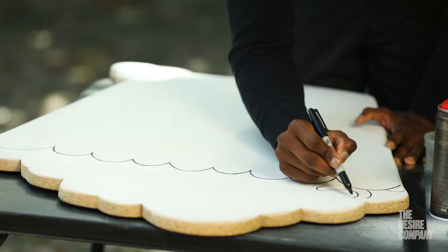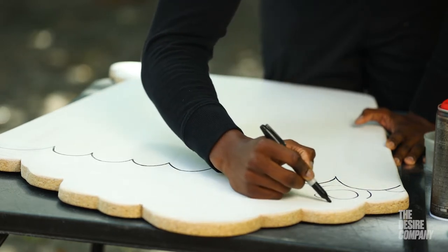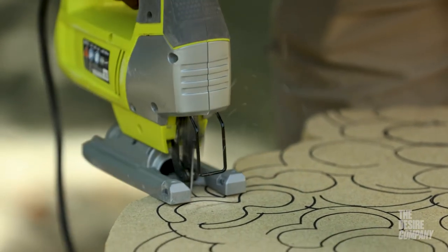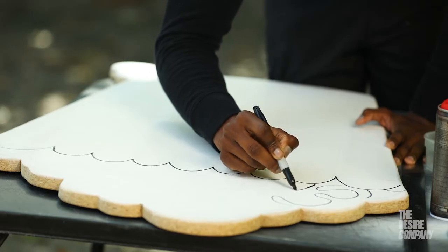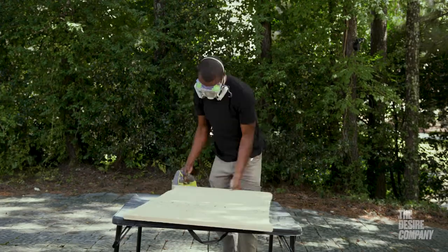At the top of your popcorn bucket, get some nice curly, swirly, organic lines because popcorn is fun and curly. There are some tight areas, but the popcorn is the fun part, so have fun. For the bucket itself, make sure your lines are really crisp and use a ruler to get really straight and sharp edges.